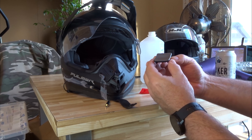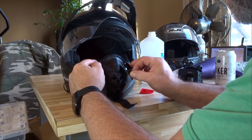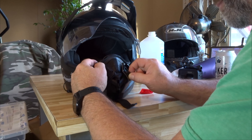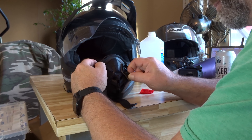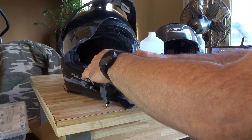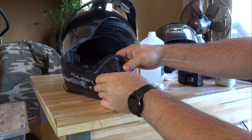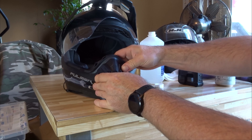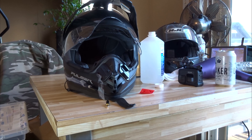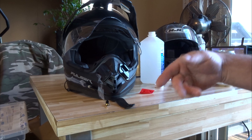Alright, it's feeling pretty hot, so let's get this going. Be careful — you only get one shot at this. Just take a few minutes and get this pressed down nice. We're going to let that sit for a while, let it cool off, and then we'll get the camera hooked up, reroute the mic, and we'll be good to go.